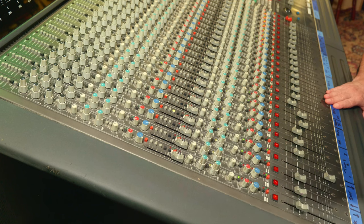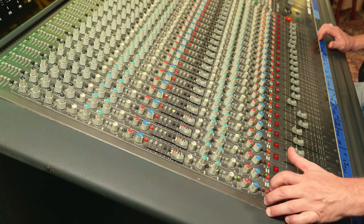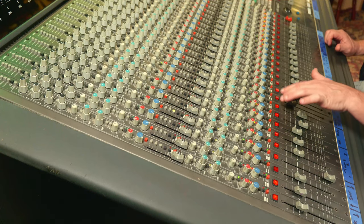An interesting thing about this board: it doesn't have big solo switches. The solo switches are very small, which is one of the only things I don't like. The stereo bus assign buttons are right next to them, so it's easy to inadvertently hit one while mixing — suddenly your kick drum isn't going to the stereo mix and you don't notice it. I rarely use the solo buttons because of that. Instead, I'll mute the channels around the one I want to hear.